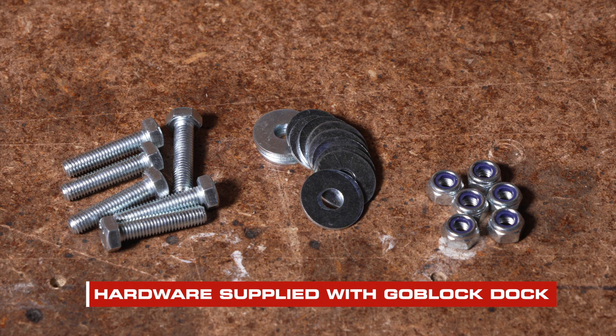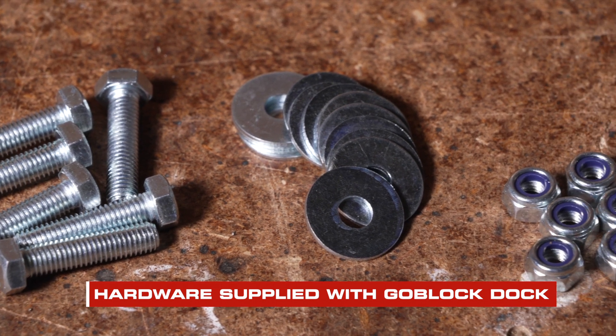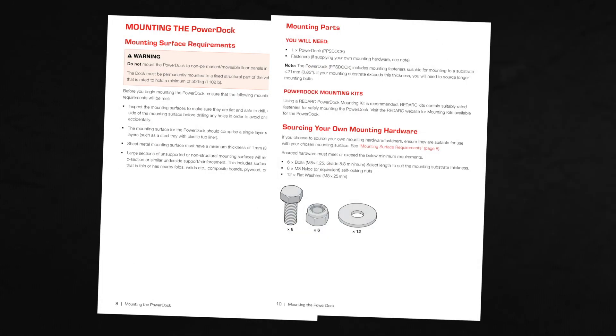When mounting your PowerDock, we recommend using M8 by 1.25 bolts with a minimum 8.8 tensile strength, M8 nylock self-locking nuts and M8 by 25 millimeter flat washers. If you're looking to source your own mounting hardware, ensure they're suitable for use with your chosen mounting surface.